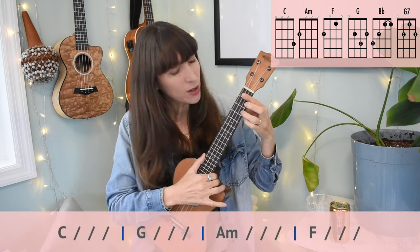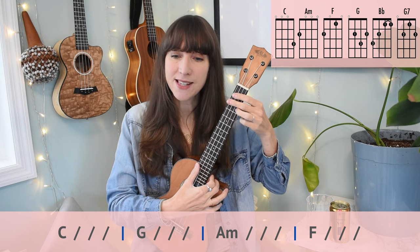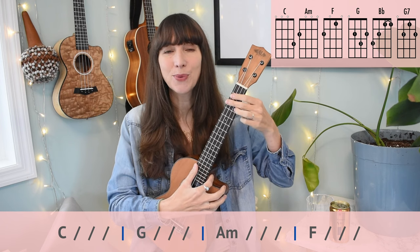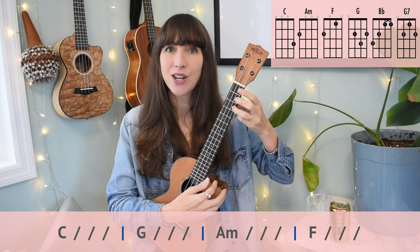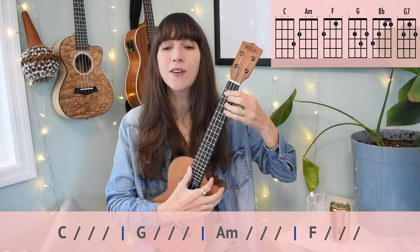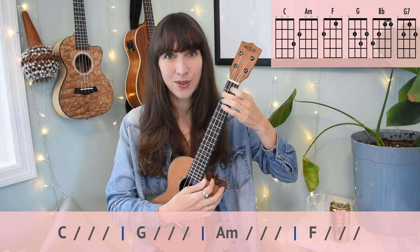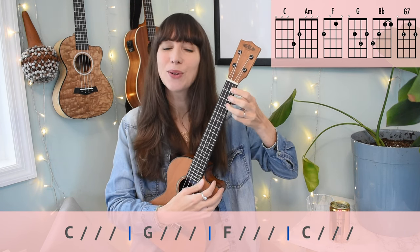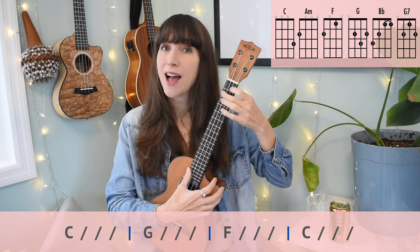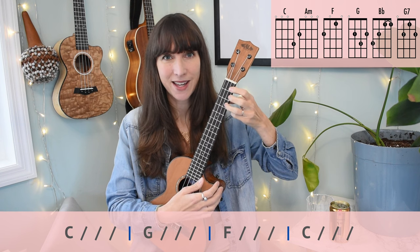Let's move on to the chorus. Our chord progression for the chorus: C, G, A minor, F — then C, G, F, C. Four beats per chord, nice and straightforward. Counting: one, two, three, four. C, two, three, four. G, two, three, four. A minor, two, three, four. F, two, three, four. C, two, three, four. G, two, three, four. F, two, three. Back to C, two, three, four.